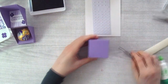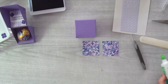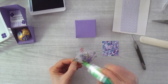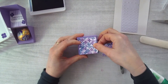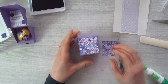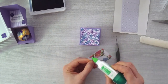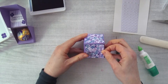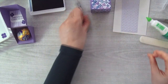Now decorate the outside of the box. I'm adding more Hydrangea Hill paper — also one-and-seven-eighths-inch squares — on the front and back panels. I'm adding two squares and won't add anything to the angled sides, since that would require extra measuring. This makes the box look really pretty.